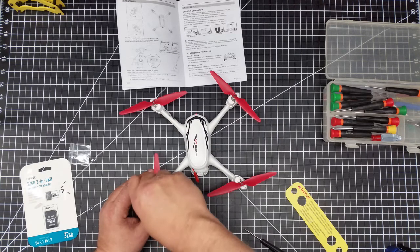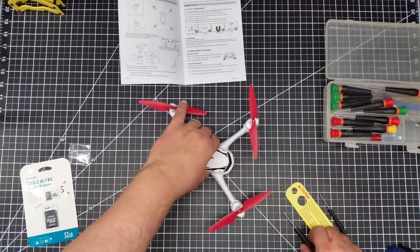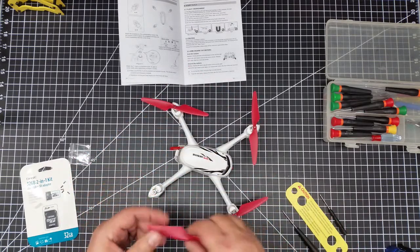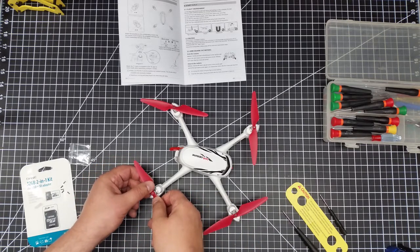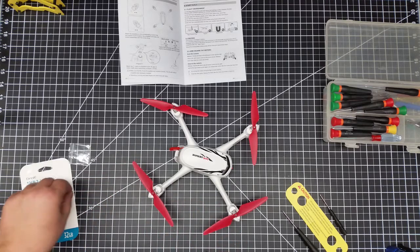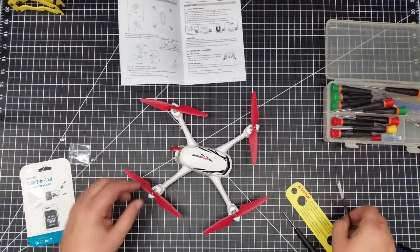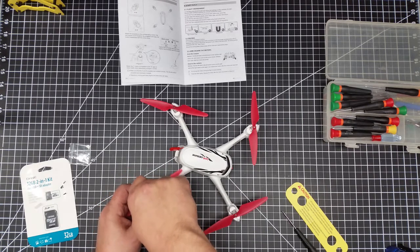These screws appear to have some form of Loctite on them. Now for the B prop — I line it up, look for the line, and it slides right on. This one takes a silver screw. B's tighten turning to the left, where the A's turn counterclockwise.